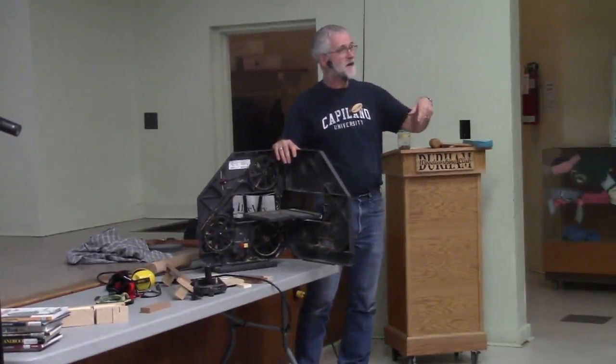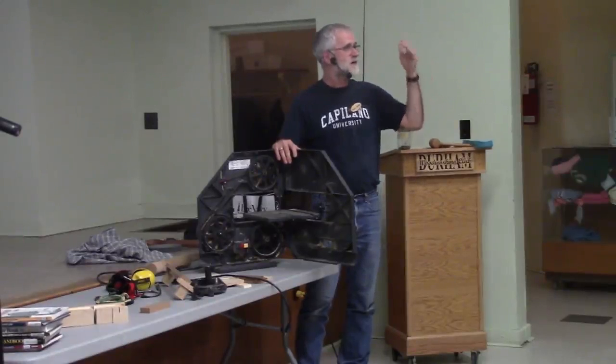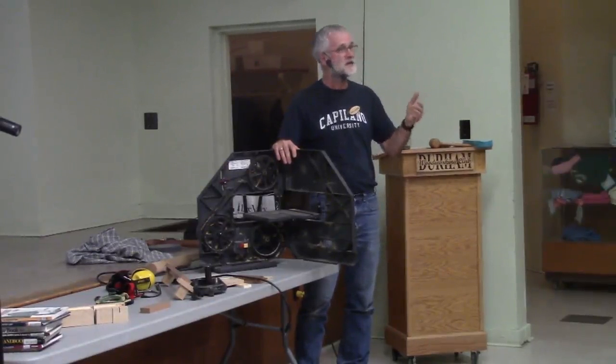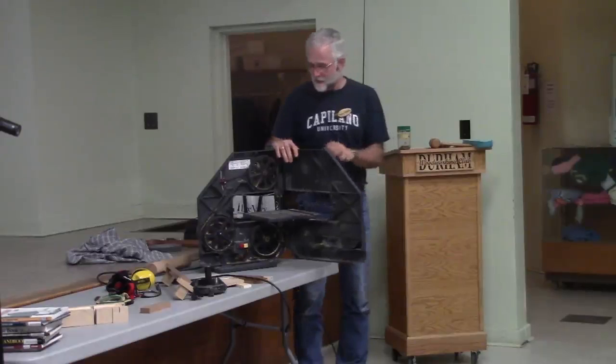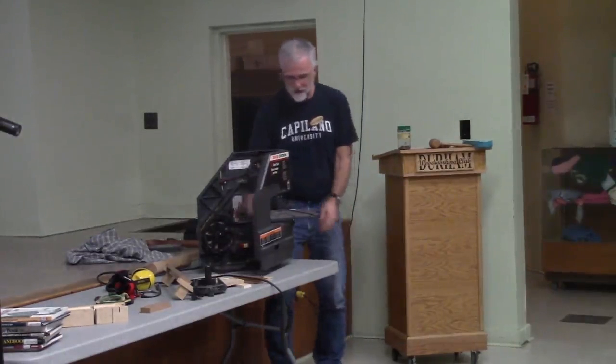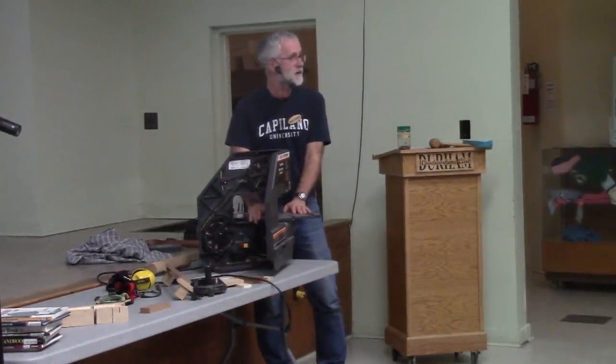For our saws downstairs, if you haven't used them before or you're uncomfortable, Chad, Mike, Tom, and lots of people in the club will be happy to show you how these saws work. Now the table — if the nut in the back is not tight and you start sawing, this table can wobble around. That's not good for your cut quality or your safety, so you want it tight.